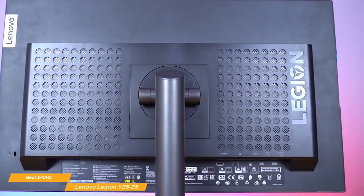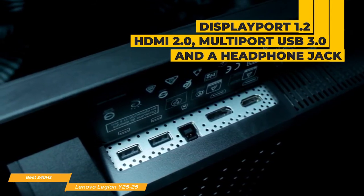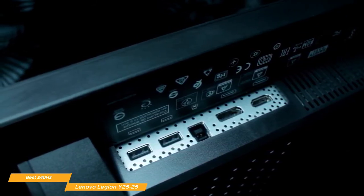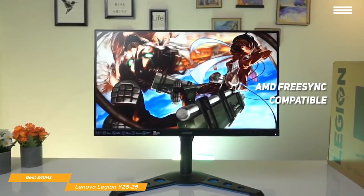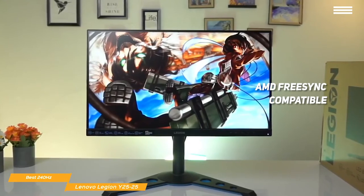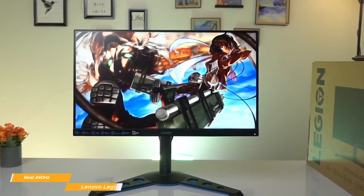For connectivity options, the Legion Y2525 has a DisplayPort 1.2, an HDMI 2.0, a multi-port USB 3.0 hub, and a headphone jack. If you've been looking for a budget 240Hz gaming monitor that brings together the best speed and response time with great color accuracy, the Lenovo Legion Y2525 is a fantastic choice. With its extreme response time, insane refresh rate, and AMD FreeSync compatibility, the Y25 practically eliminates screen tearing, streaking, ghosting, and stuttering, giving you uninterrupted smooth gameplay no matter how fast you move in-game, even in huge multiplayer battles at tournament level.